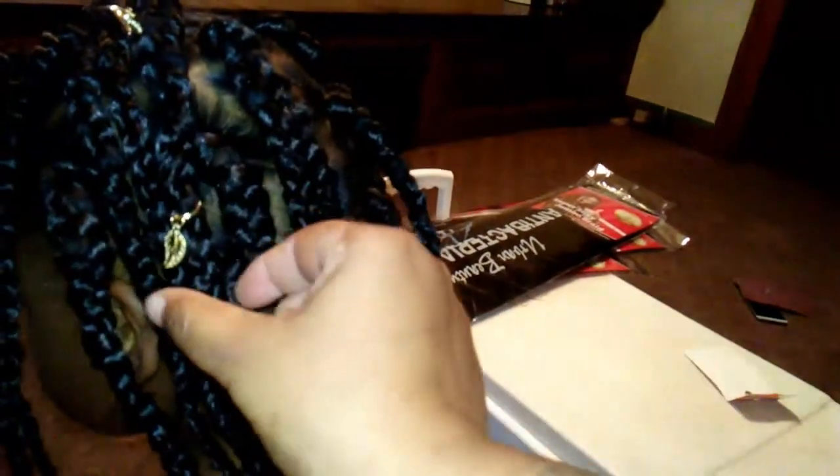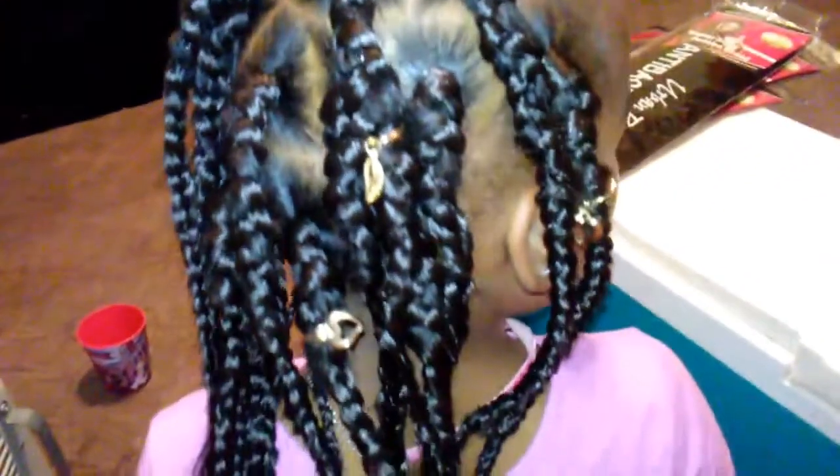It was really simple — it took me maybe two and a half hours to do. Like I said, I did use the rubber band method on her hair, and I added these cute little braid rings — I just got them from my local beauty supply store. I think they're like six for two dollars, and you can get a little leaf or a little heart. So there's her hairstyle.